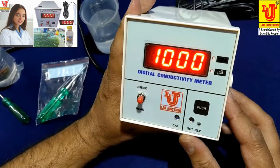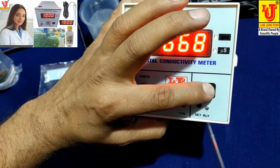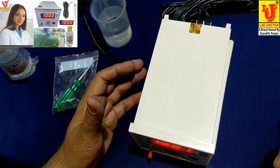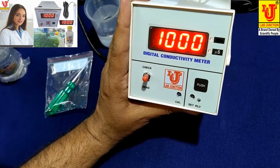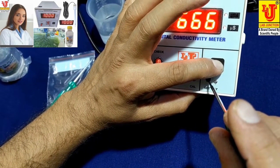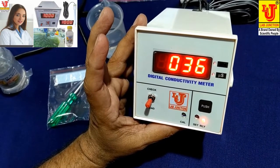Suppose you want a cutoff value of 300 microsiemens — press this push switch and set the relay value to 300. When your conductivity value reaches above 300, it cuts off automatically. You can set your desired value from the set relay position control — push and adjust directly. Once set, go to read mode and your online conductivity is displayed.